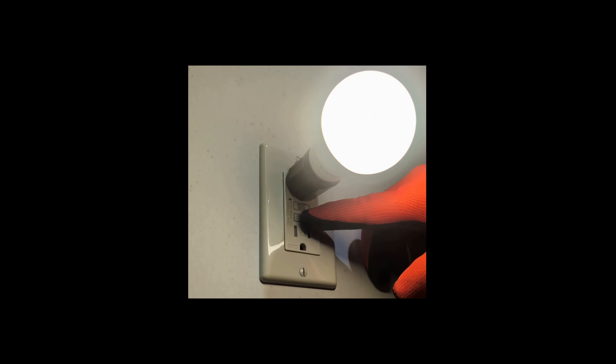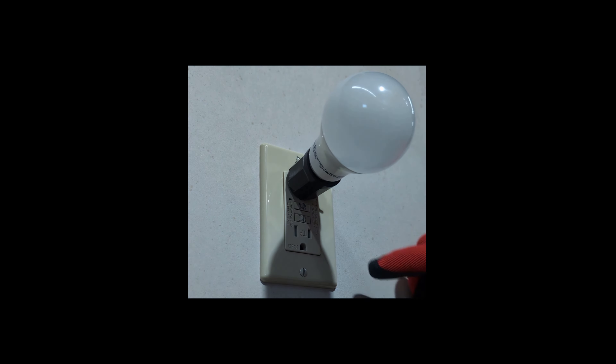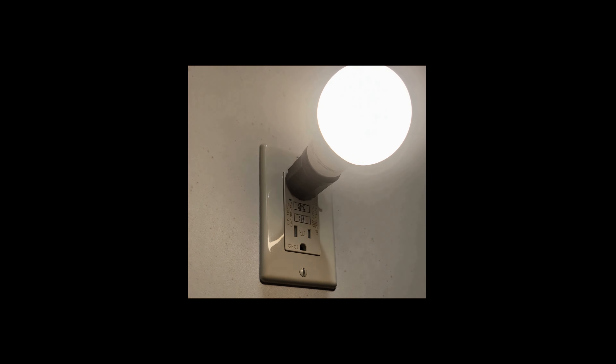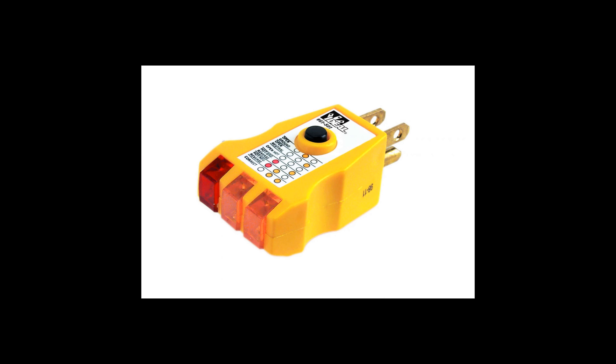Plug in a test device. Plug a lamp or a GFCI tester into the GFCI outlet. A GFCI tester is a device designed specifically for testing GFCI outlets and is available at most hardware stores.